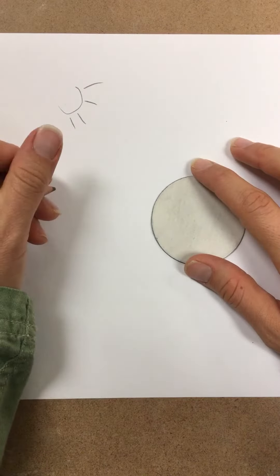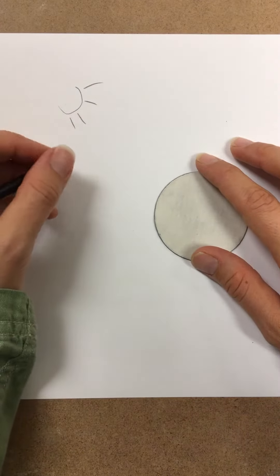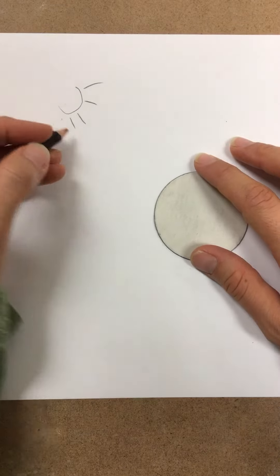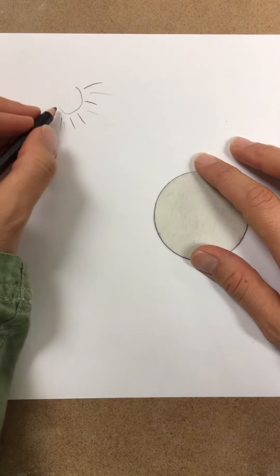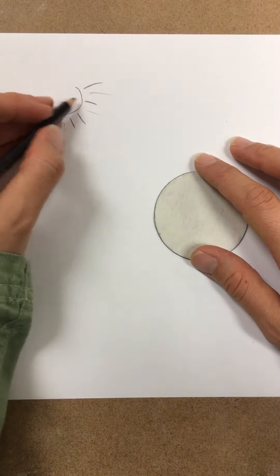Shading: adding darkness to the side of an object that faces away from an imaginary light source. First of all, decide where your light source would be coming from. Is it from the side? Is it directly above? Is it a sun? Is it a lamp?